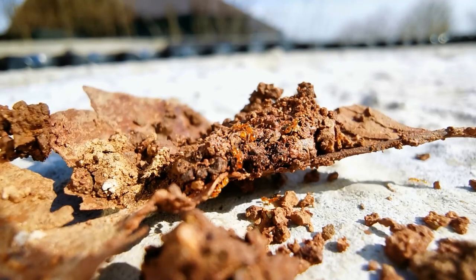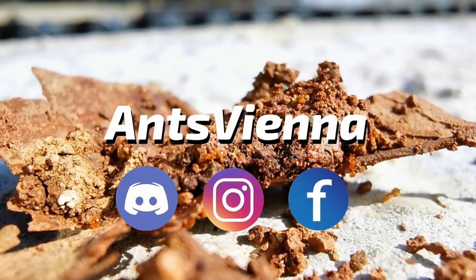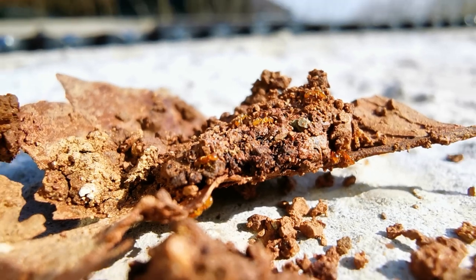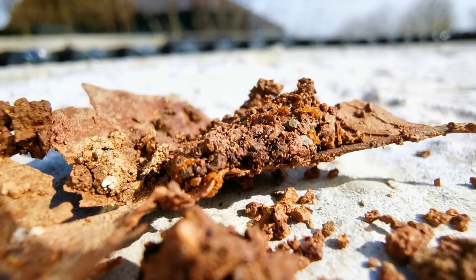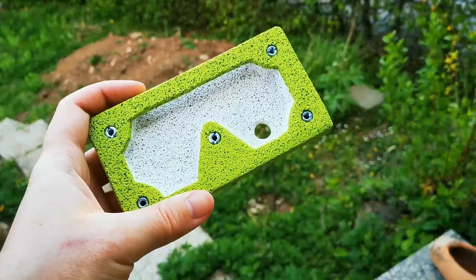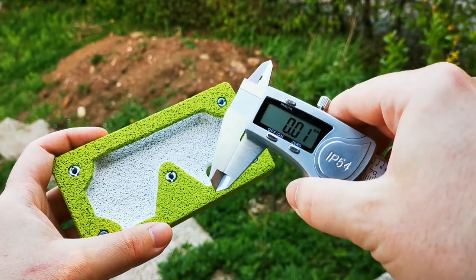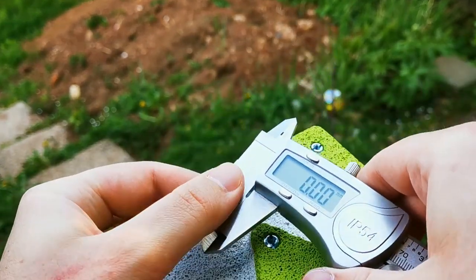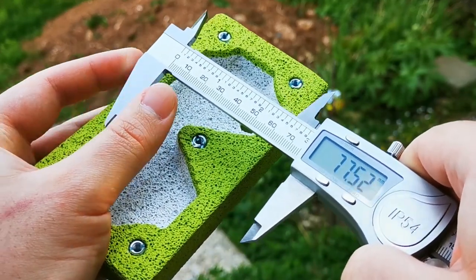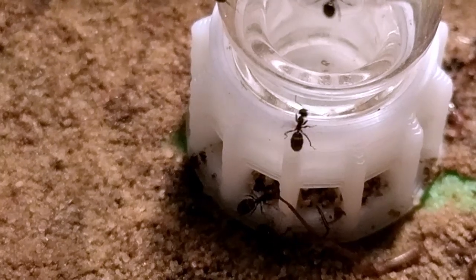Hello and welcome, or welcome back, to the AntsVienna Ant Channel, ladies and gentlemen, where we talk, show, and assist you in everything you need to know when keeping ants as pets. Recently, I got a comment asking me to discontinue making ant farm build tutorials and make an ant video instead. So today, I will give you an update on one of the ant colonies I've been keeping for a very long time here on the channel — our beloved Lasius niger ants.